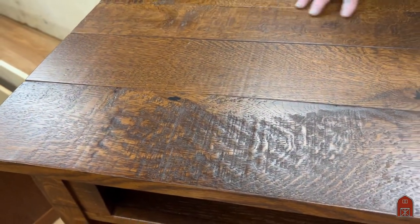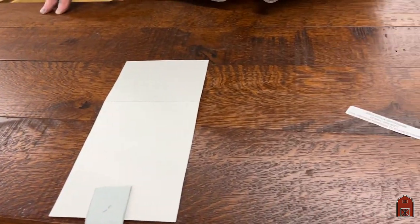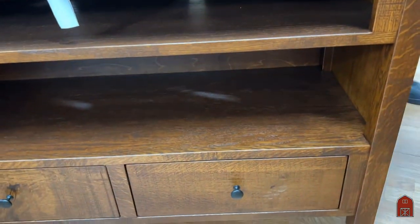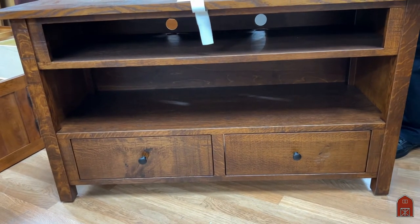We leave a lot of the rough saw marks from the blades when they cut the log up and it gives it a real interesting look. Now the construction on this is fabulous. It's solid wood — there's no veneer, no particle board, no press board.